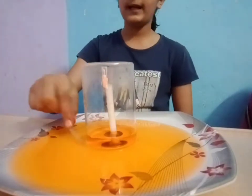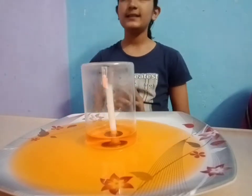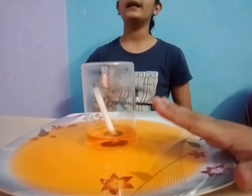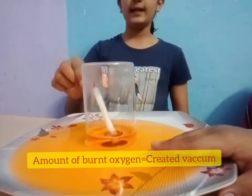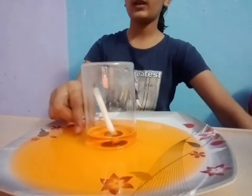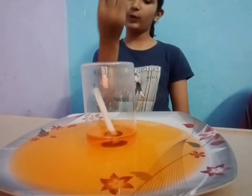You can see that the water rises up from the plate and the candle stops burning. Why does this happen? This happens because the amount of oxygen and the amount of vacuum in the glass and the candle is equal. That's why this much water rises up — this much water is equal to oxygen and vacuum. It creates vacuum and the water gets sucked.